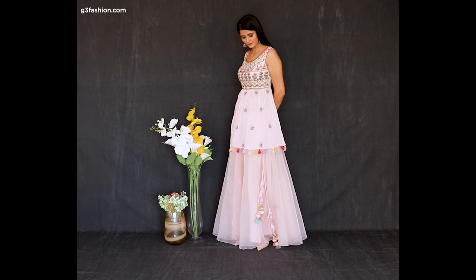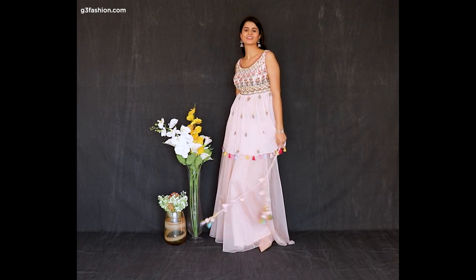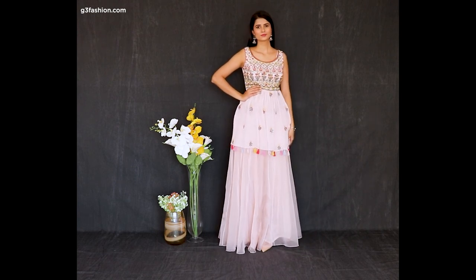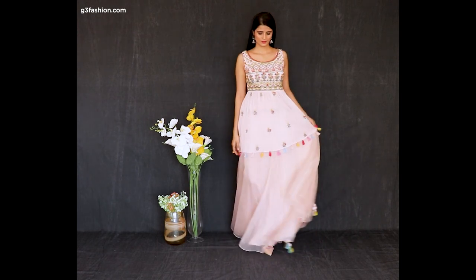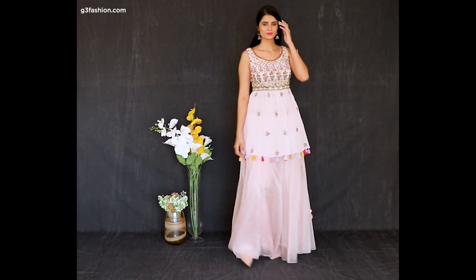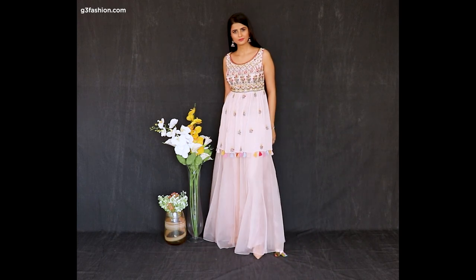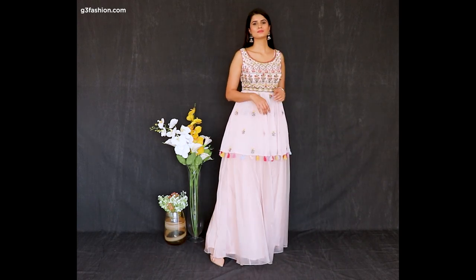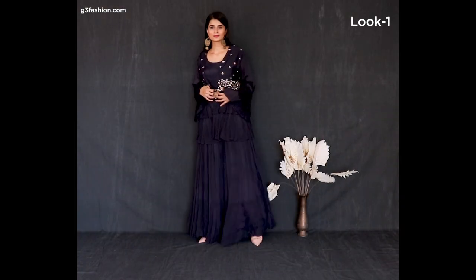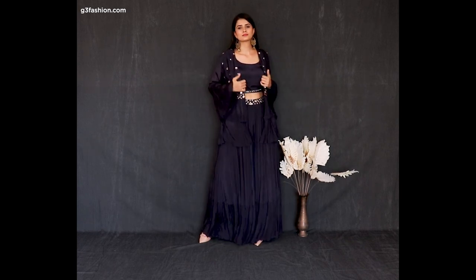By adding a short peplum kameez or a short tunic style in the same color as your lehenga. You can see this one is beaded and it's semi-flared — not full-flared — but it gives you an indo-western look.